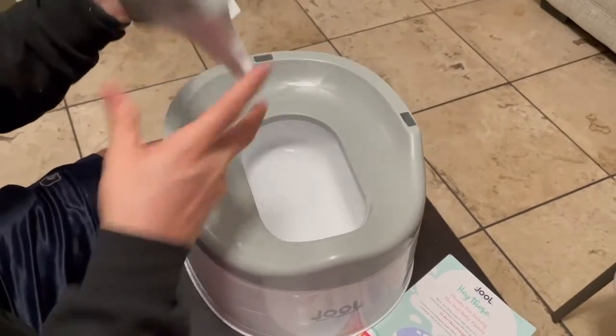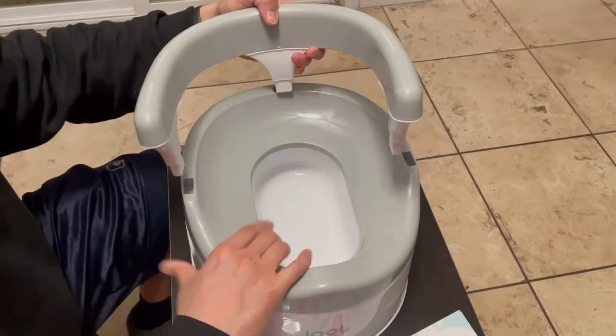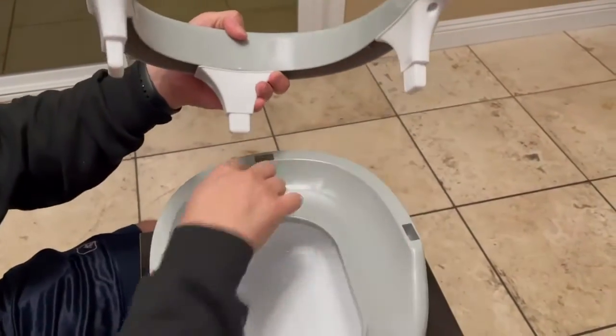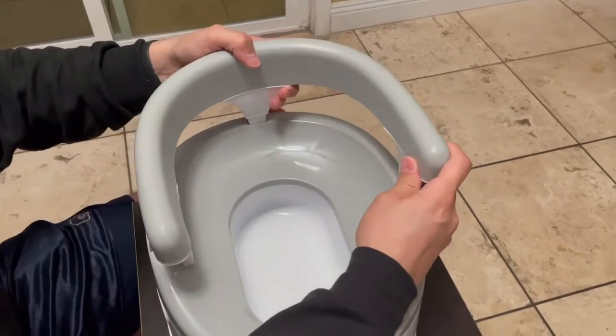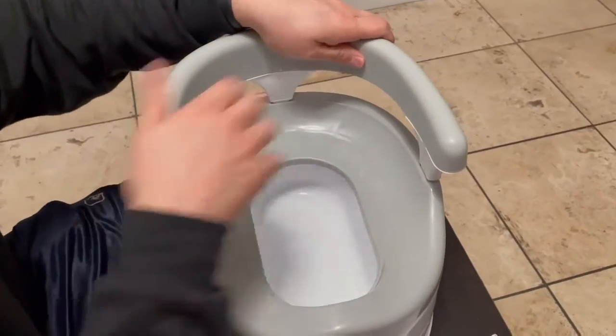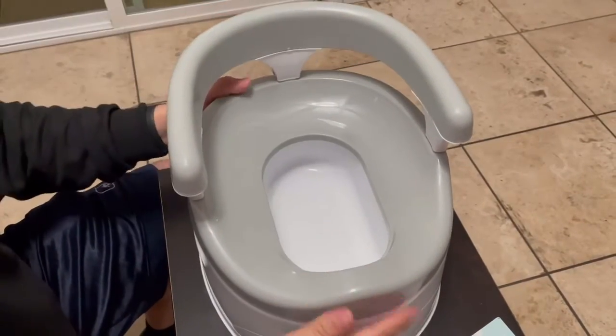It does come in two pieces. As long as you don't drop this on the floor you'll be good to go. All it does is snap — there are three prongs right here. You put them in like so and then push them down like that until it snaps, and then you are good to go.